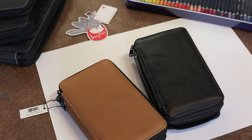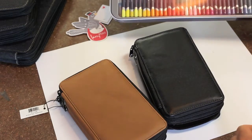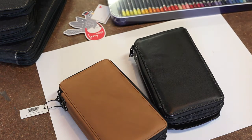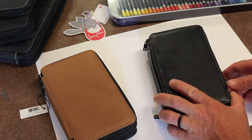Bec asks Ian what's on the Larry Post test today. Ian explains they're excited to bring the Global Art Materials range of pencil cases, noting that while you've probably got your pencil set sitting in a tin somewhere, you want to take them out, put them in your bag, and have a case that won't let them rattle around and get damaged.